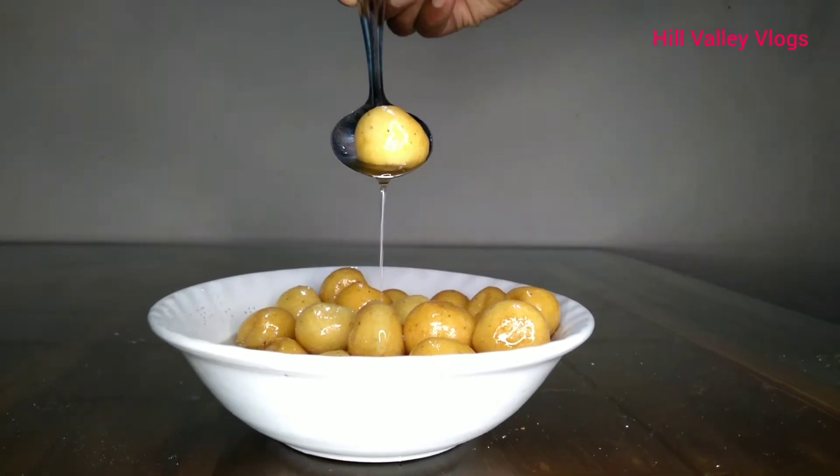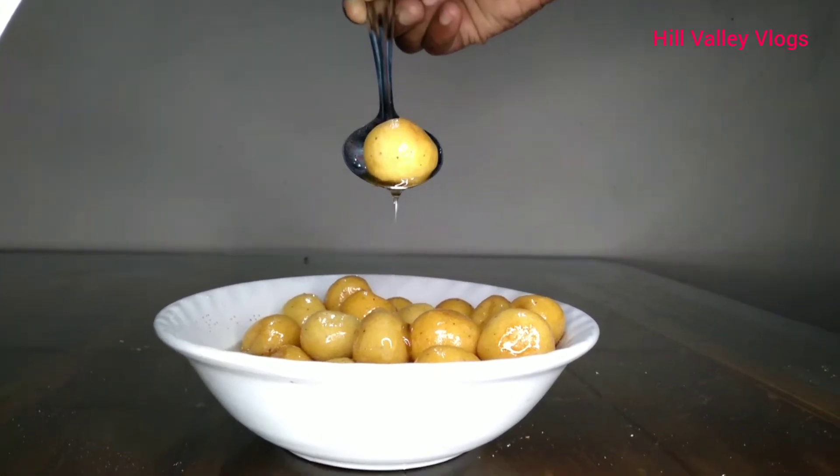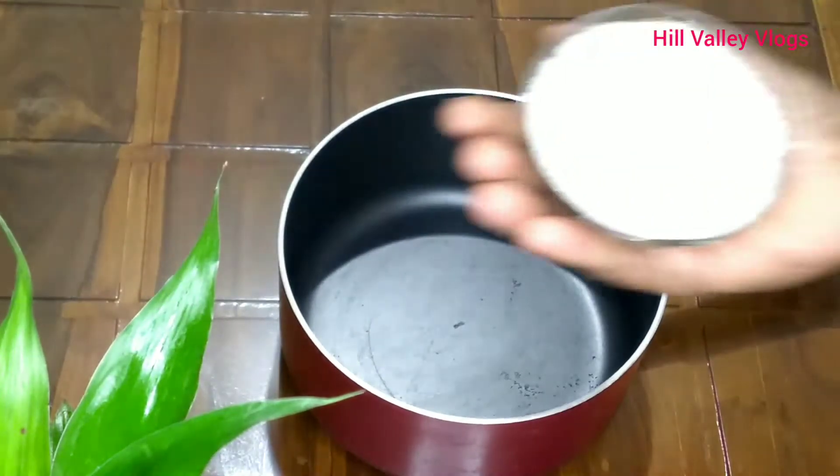Hello friends, welcome to the new video. Today we are going to cook.